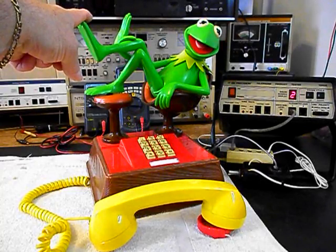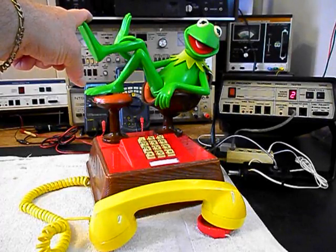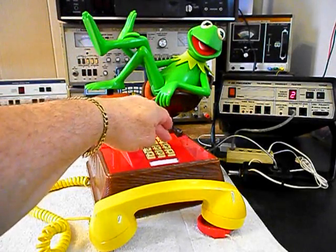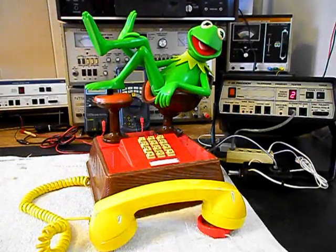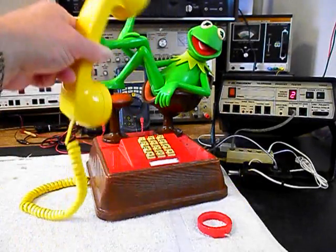We can call one other number — we'll call my number and it'll be busy. Give you some dial tone. Hang our unit up.